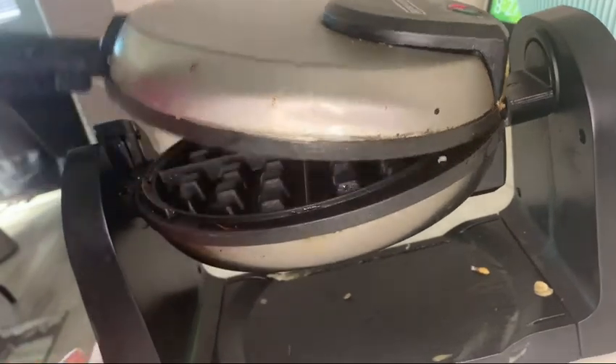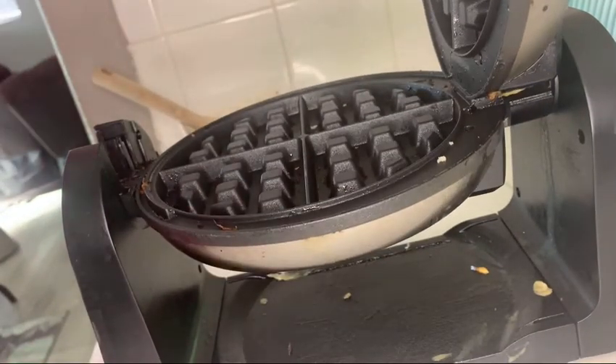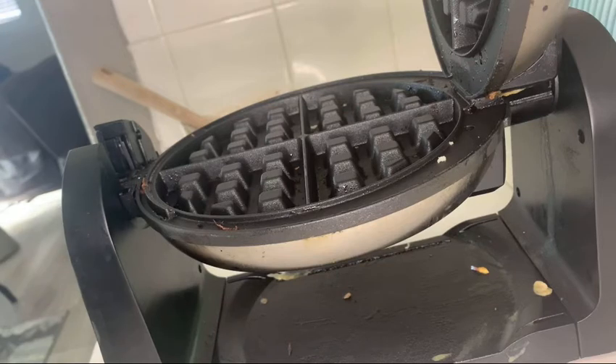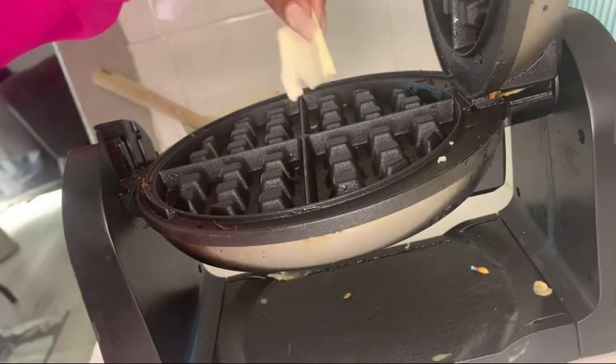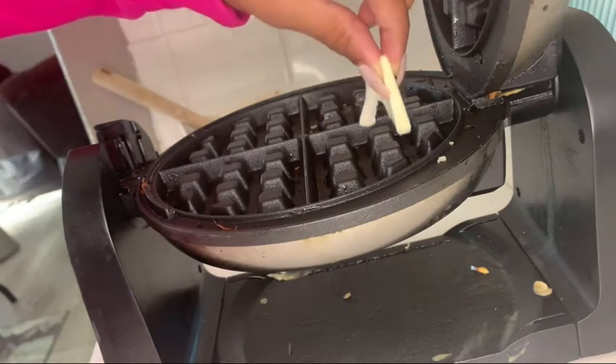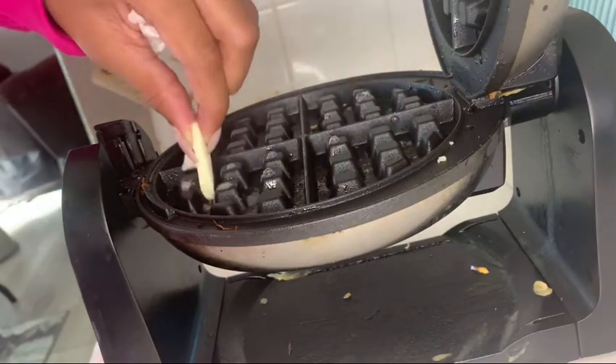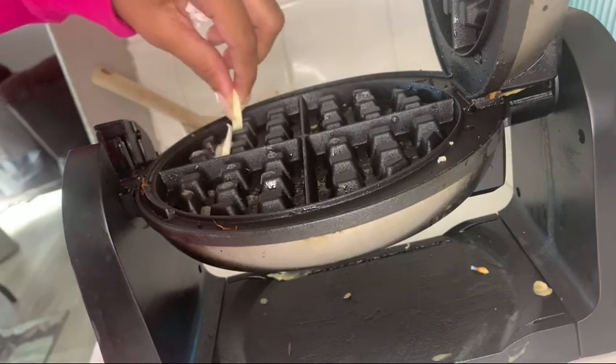I plugged mine in for about three minutes and let it heat up. Once you do that, take some butter and place it inside — you can also use a little bit of olive oil. I used about a tablespoon of butter from a stick, placing it into the grooves and letting it melt so the waffle batter doesn't get stuck in the creases and fall apart.